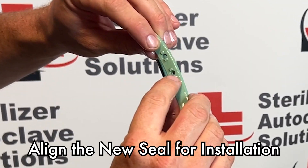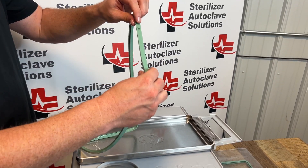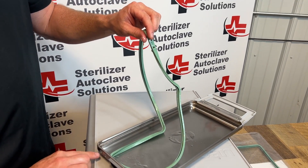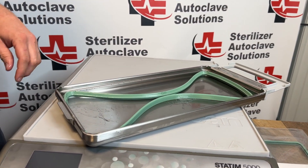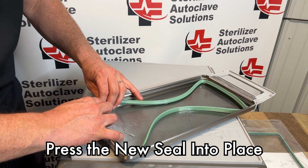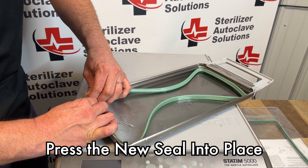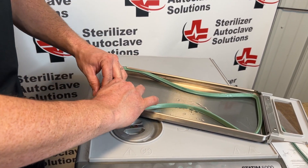We want to find the holes on the back and the nubs on the top. We're going to take those nubs, match them up with the back of our cassette, and gently place the seal in. We're going to start in one of the corners by pressing in and up, trying to line up the nubs in the corners. We're going to do that to all four corners.